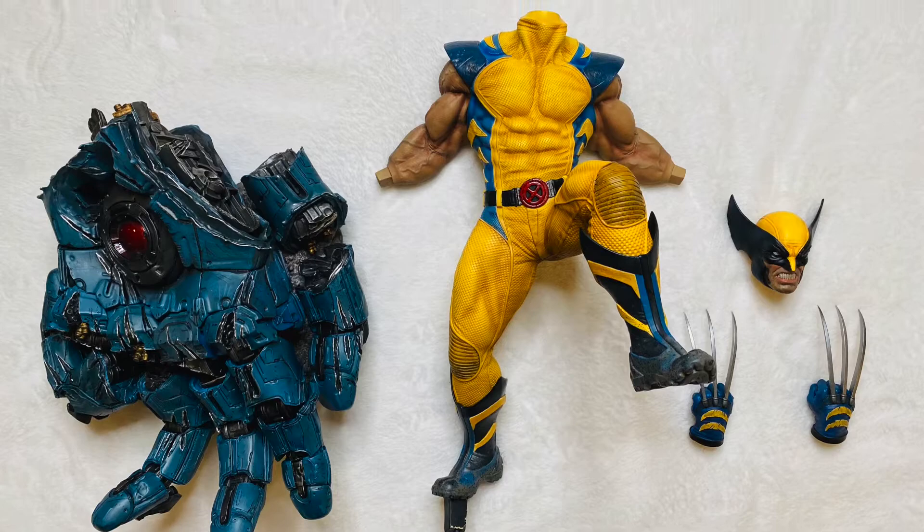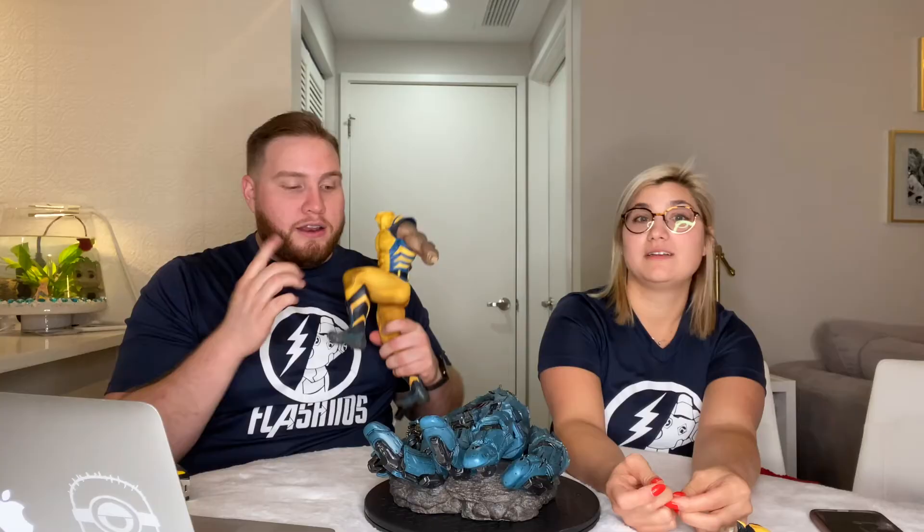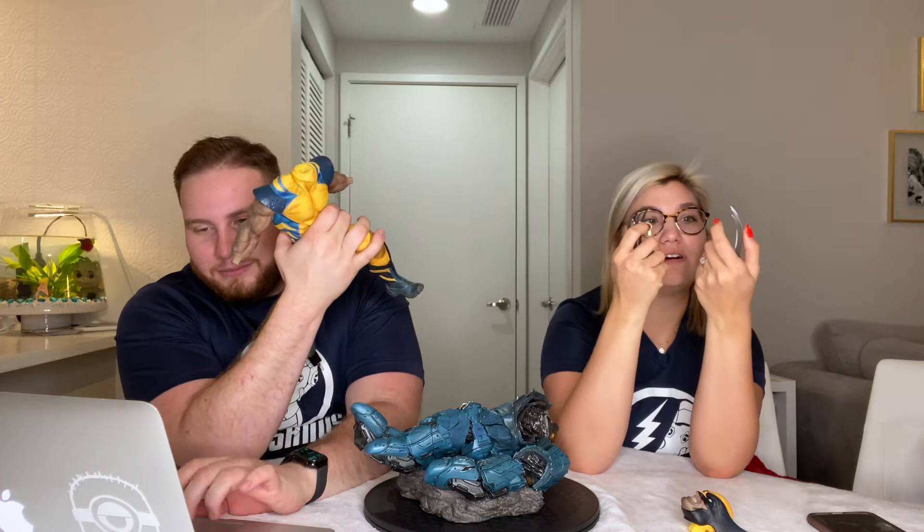He's actually only four pieces: the head, the body, the base, and the two adamantium claws. These could possibly cut you for real — they're very, very sharp. Wolverine actually sliced my finger.